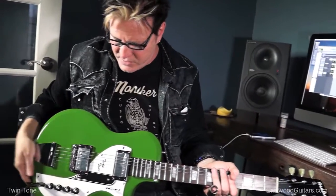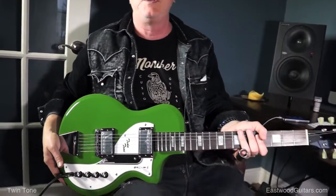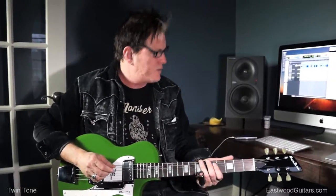Cool tailpiece back here. Very cool 50s deco sort of look, right? Totally. I love this thing.